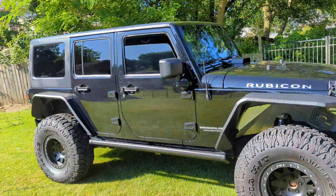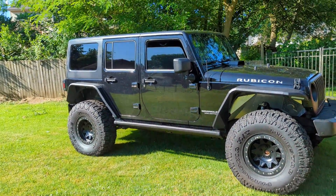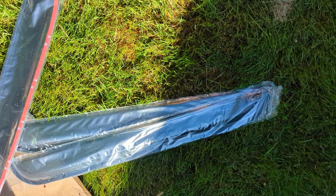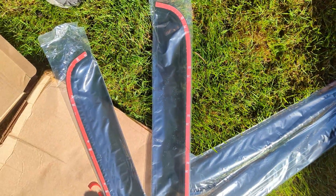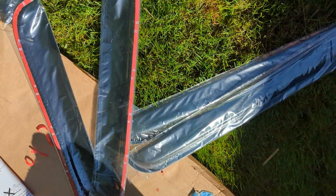Alright guys, so we are putting on the visors. This is the before and let's show you guys the after. So this is what they look like — they come protected with double-sided tape all around them. So let's go ahead and install them.